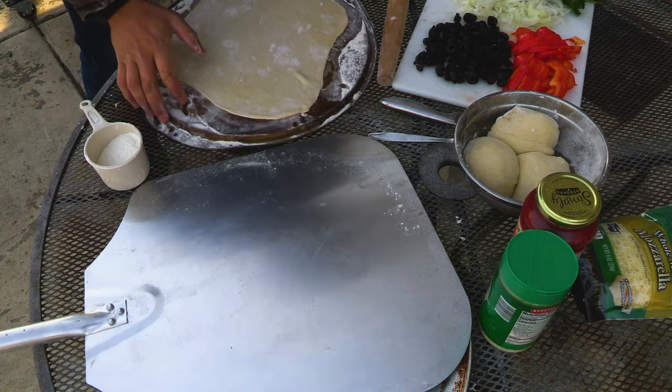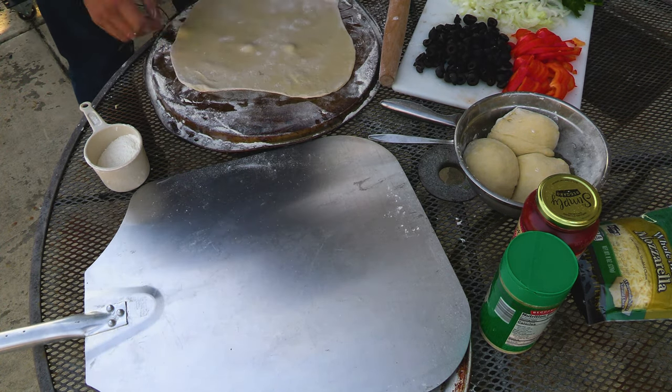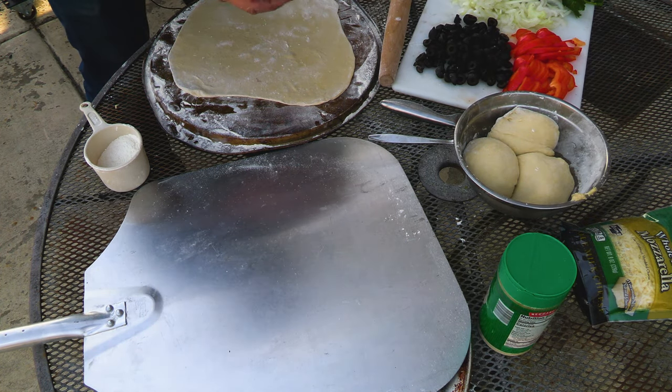We're gonna give this a final little stretch and transfer it to our peel. I got all my toppings cut up ready to go and we're just using a simple marinara sauce that's already pre-seasoned. Keeping it easy.